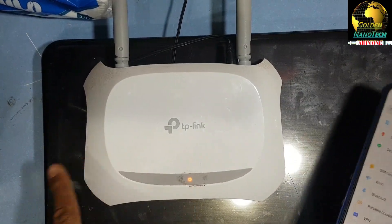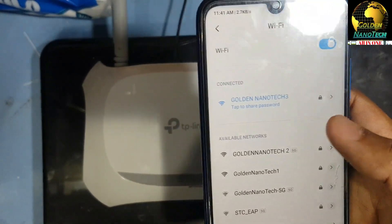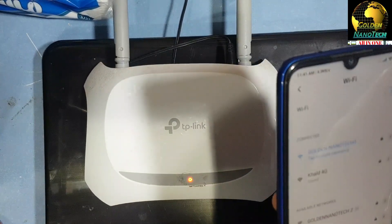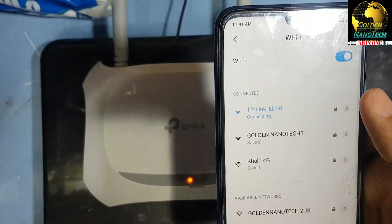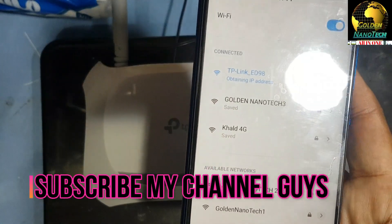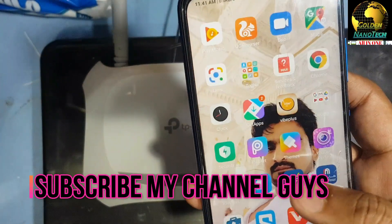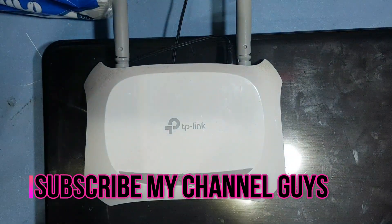After the reset, it is no longer connected to Wi-Fi. Go to Wi-Fi and you can see the TP-Link network with no internet, meaning you will need to set up your Wi-Fi password again. Thank you guys — please like, share, and subscribe to my channel.